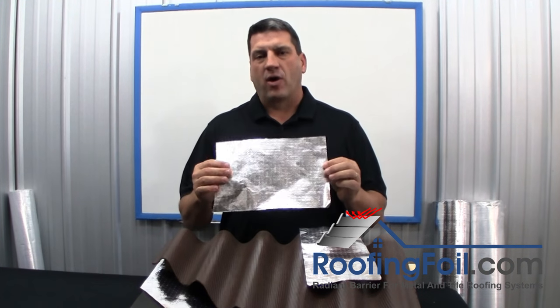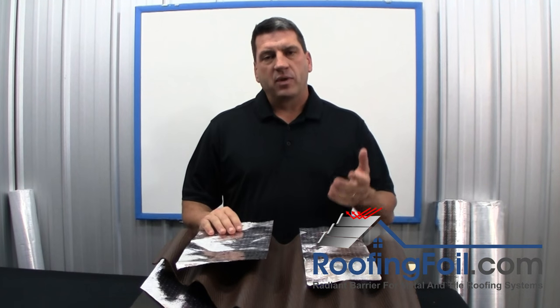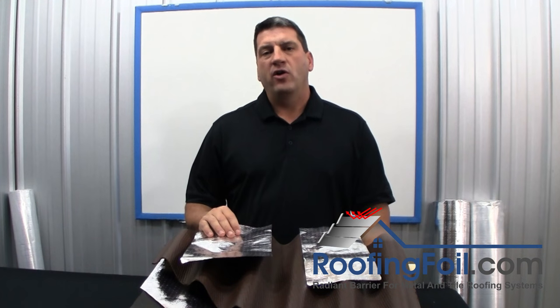You can use the double sided product — it costs a little bit more, but it makes it impossible to install wrong. For more information, visit RoofingFoil.com.